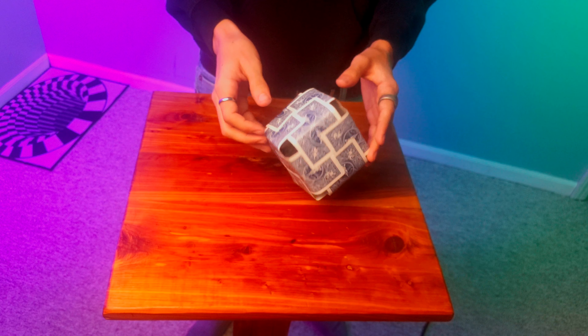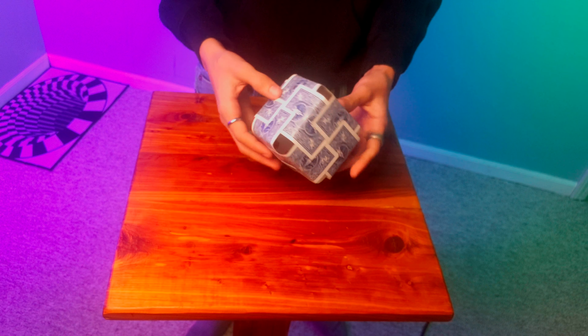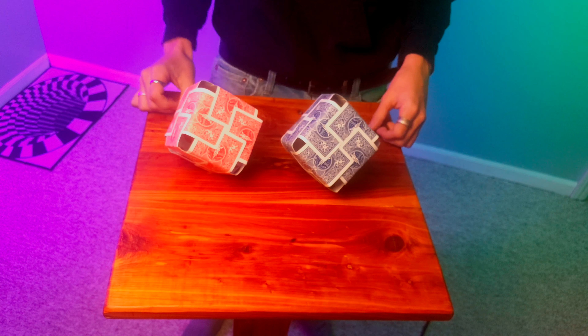If you want to know how to set it up, I just try and find whichever side is the biggest — on mine it's probably this one here — and set it down. Use all three of these sides like a tripod basically, until you find the right corners to balance it on.